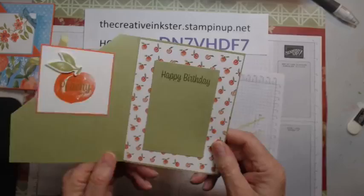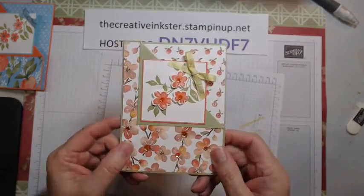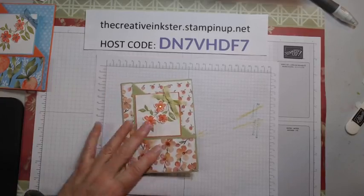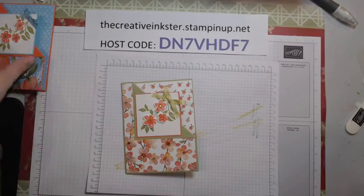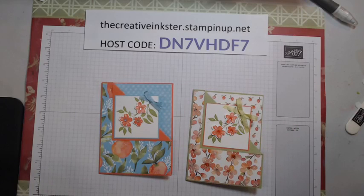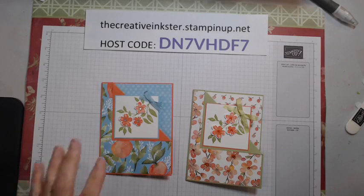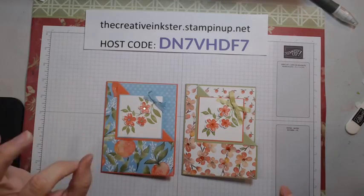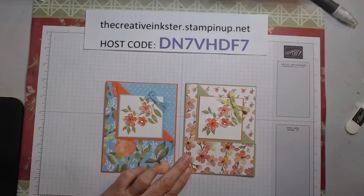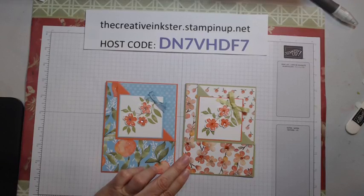So here's our card — isn't that cute? Well, thanks for watching. Tomorrow night I'll be back with a Technique Tuesday, and we are going to be doing a fun paper layout — a way to use up some designer series paper in a really simple but very effective way. How's that for a sneak peek? Thanks for watching. Have a lovely evening. Bye now.